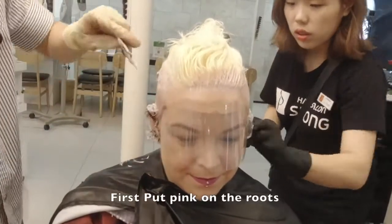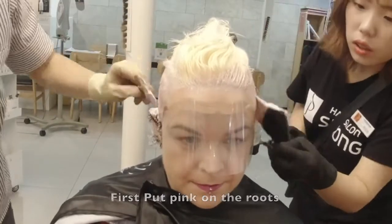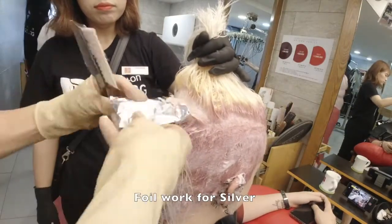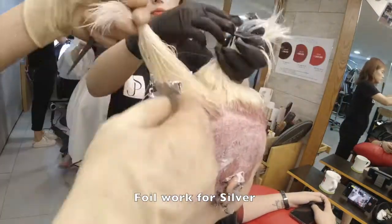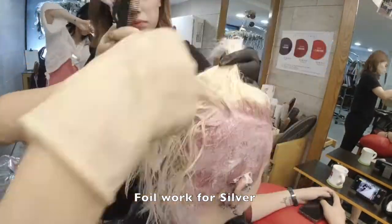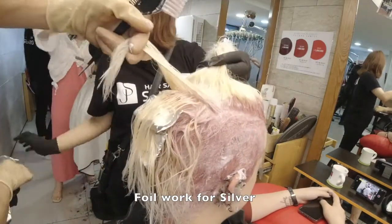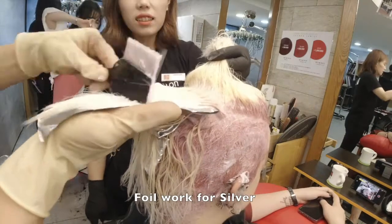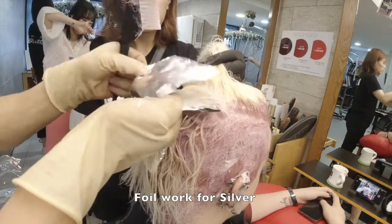I first put pink on the loose, and silver with foil work, and leave one hair panel. Then pick up, put the pink on the loose and silver foil work.